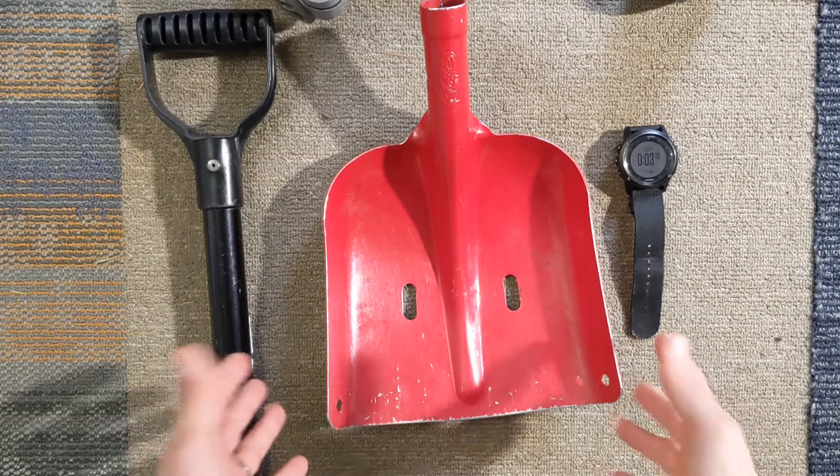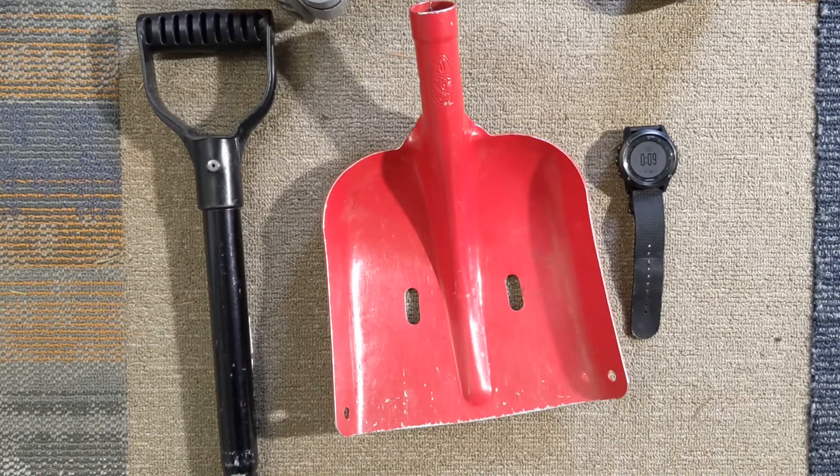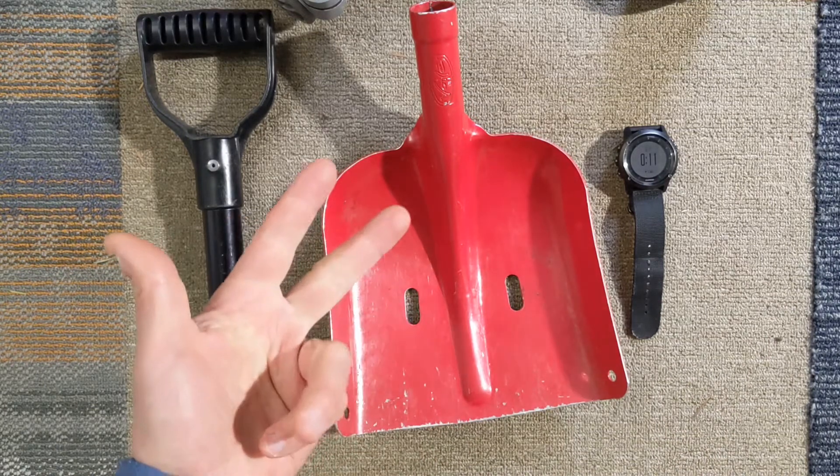Welcome to One Minute Reviews. Today I'm reviewing my Time-Honored Voile Avalanche Shovel. If you're traveling in avalanche terrain, you need a beacon, a probe, and a shovel.